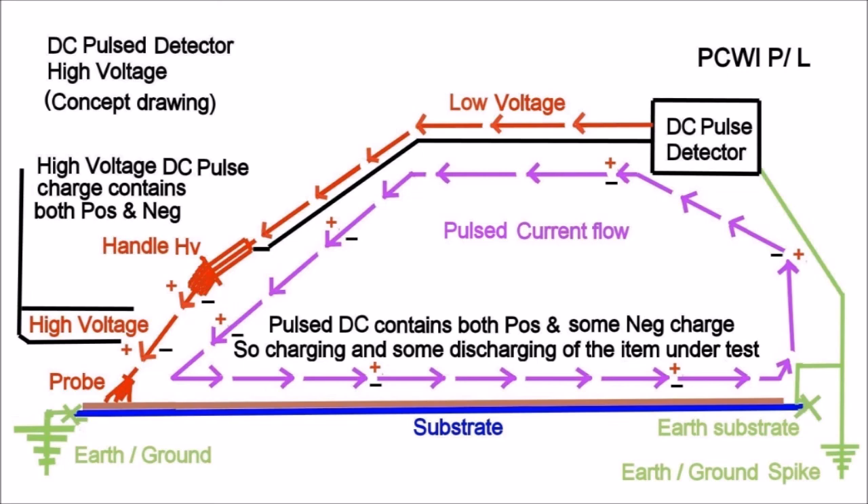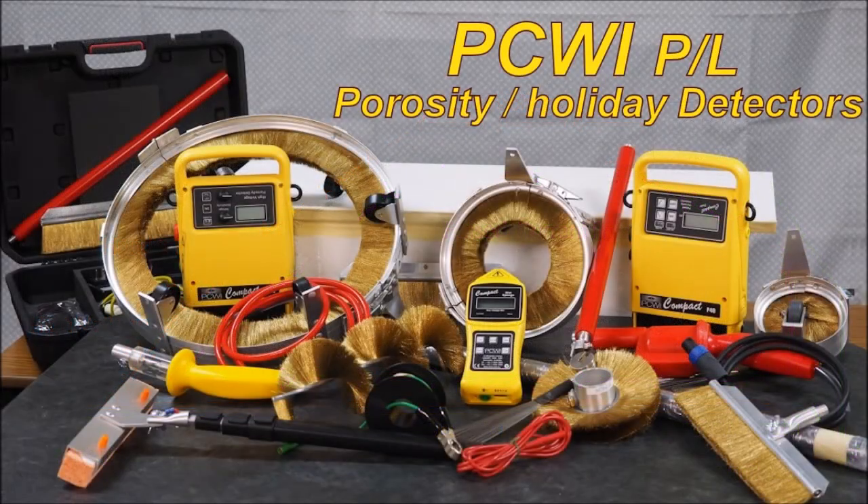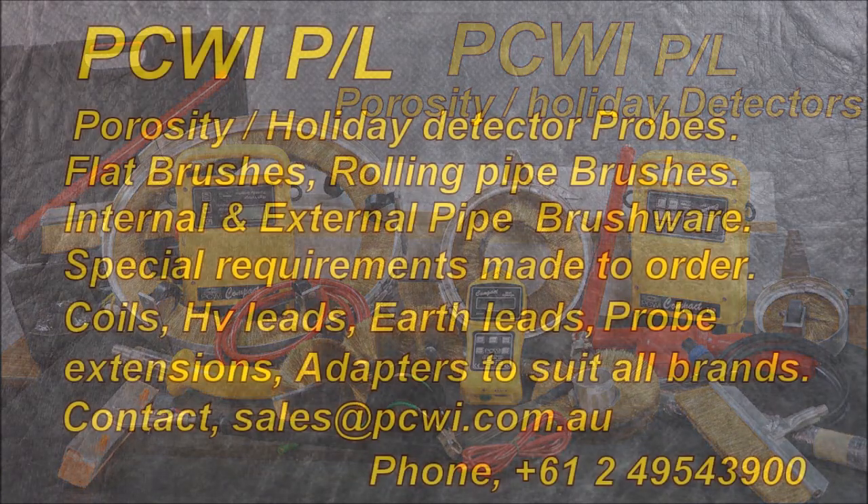There are 28 or so pulses per second. The minute you lift the probe off the surface, although it still pulses, the flow stops. The pulse DC contains both positive and some negative charge — so there is charging of the surface and some discharging of the item under test. Here we have the vast array of brushes, and we can make brushes to suit any job. Specials are made to order, but a lot of brushware is carried in stock. Thank you.